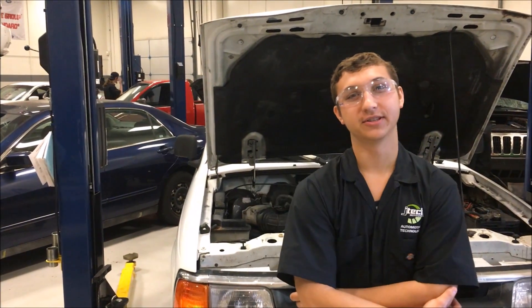Hey guys, my name is Montana. I'm a student here at JTEC and I'm going to show you how to check the headlight circuit and brake light circuits on stand 3.